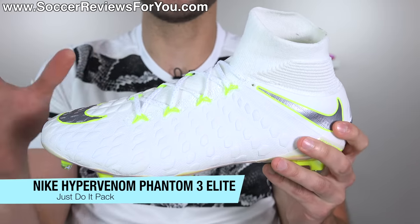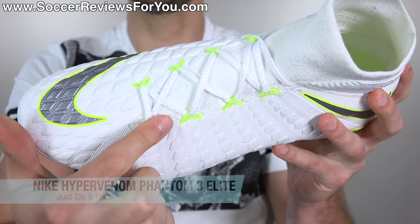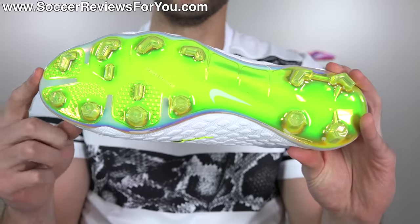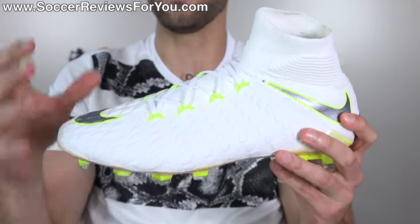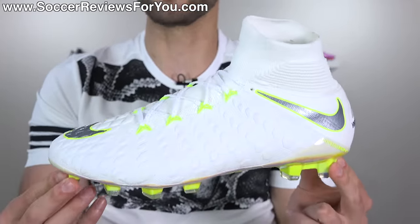Then we have the Hypervenoms, which maintain that all-white look but this time with Bolt yellow accents in the outline of the swoosh, the Flywire cables, and the chrome Bolt soleplate. That actually looks really cool in person. I don't mind these at all — pretty cool looking, obviously very subtle as far as colors are concerned. Overall I like the way these look, and just like the Mercurials, I'd give them a B.